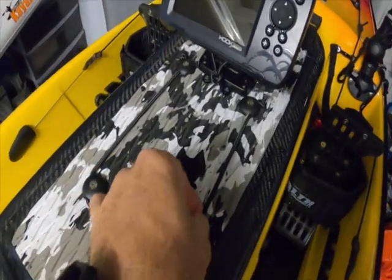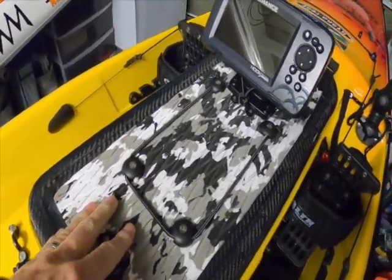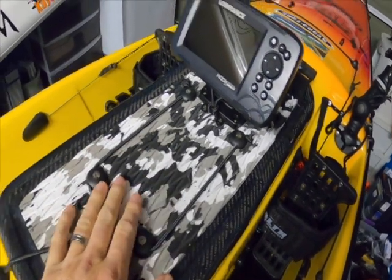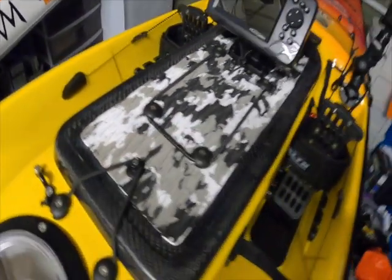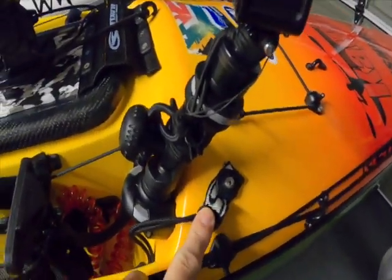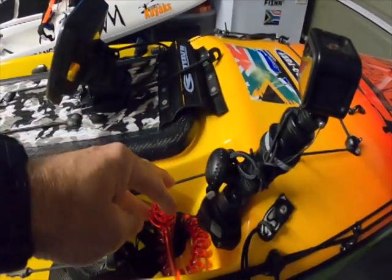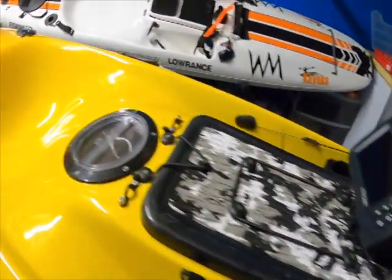Up front I've also got a little bungee system with a nice hydroturf mat kit — it's snow camo and imported from the States, which I supply as well. It's nice to just store tools in, like a knife or pliers. There's also an extra little loop for the paddle leash, just lying loose there at the moment, and it works really well.